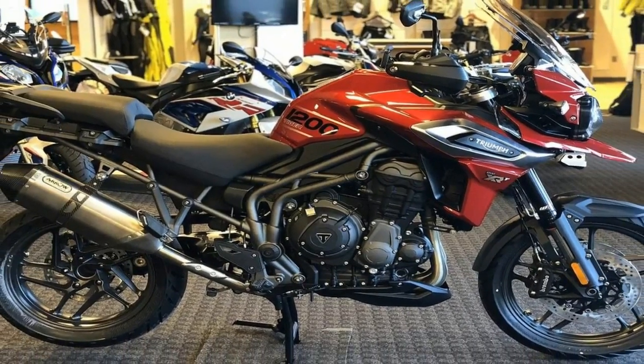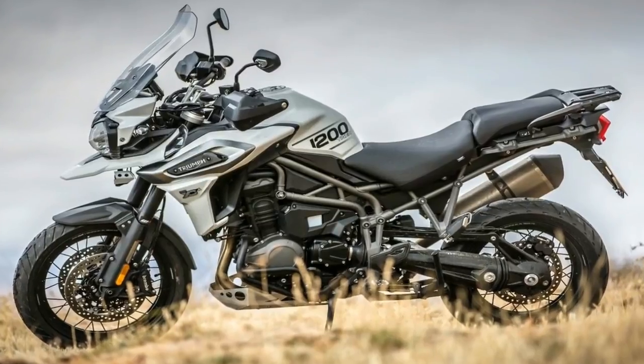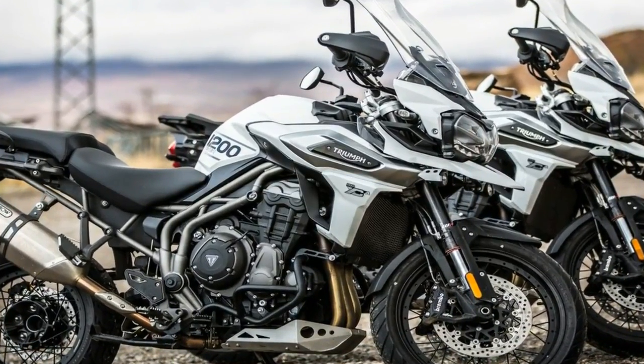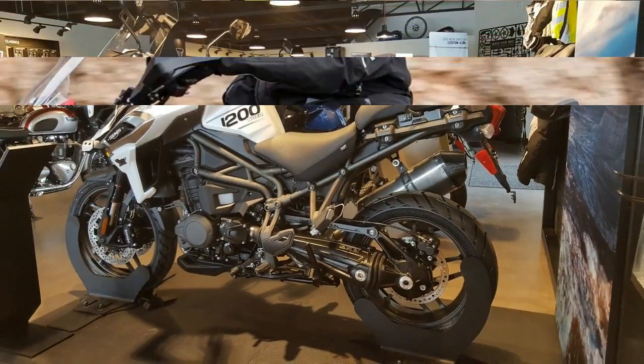Up top, the XRT alone gets an electronically adjustable windshield that comes vented to prevent head buffet fatigue. Heated hand grips come as part of the standard package, as do the handguards, along with backlit handlebar switch cubes and joysticks that help you navigate through the various menus on the full-color TFT display.